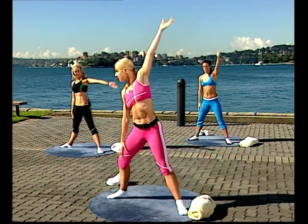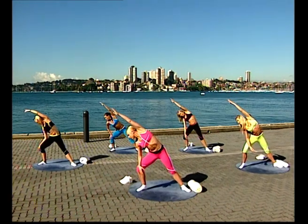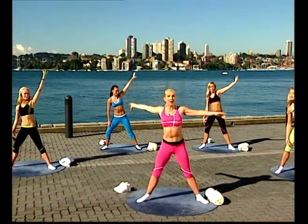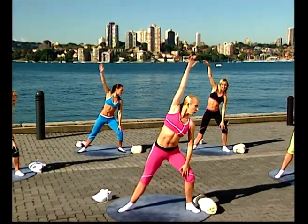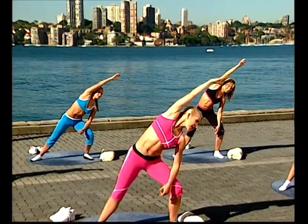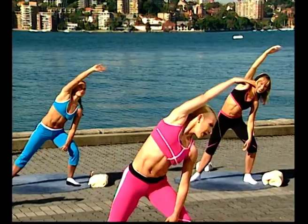One hand comes up — stretch over to the side, looking over your knee. Take your fingertips as far away as you can. Then take that to the other side — coming up, left hand comes up, looking over your right shoulder. Keep your left shoulder back, reach those left fingers out as far as you can. And then all the way back to the centre.